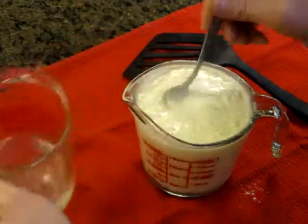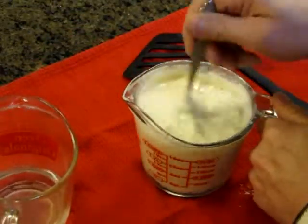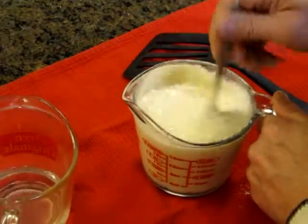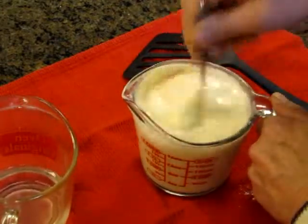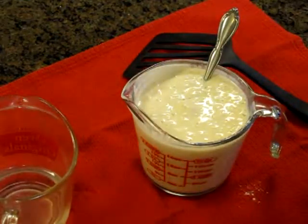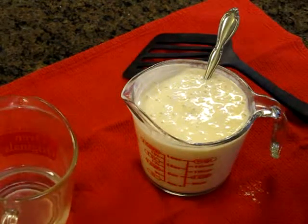The mix is starting to pre-rise — the bubbles are forming in there. You don't want it too thin or soupy; that's just about right. Now we go over to the stove and we're going to make some pancakes.